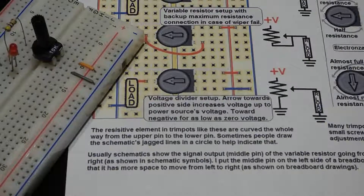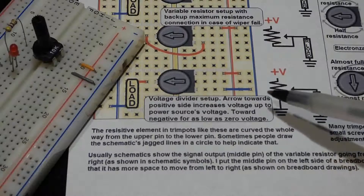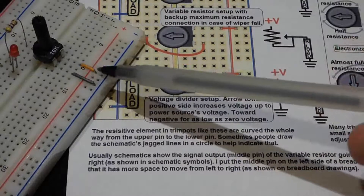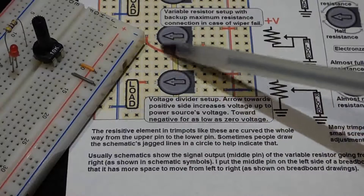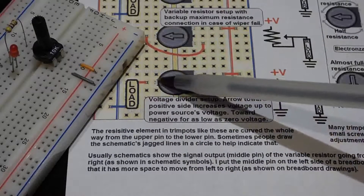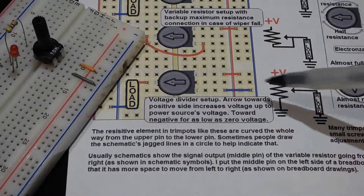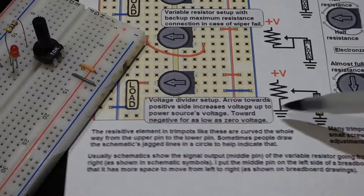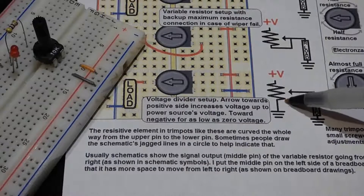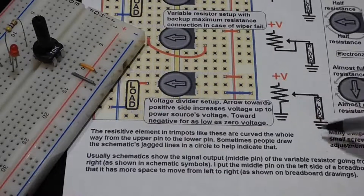Now we'll look at using the trim pot as a voltage divider, which is actually how potentiometers are most commonly used. One input connects directly to positive and the other directly to negative. Unlike the variable resistor configuration, there's no backup here — if the wiper goes bad you simply lose that connection. This gives us a variable voltage ranging from the full battery voltage down to zero volts. When the wiper is turned all the way down to the grounded side, no current can flow.